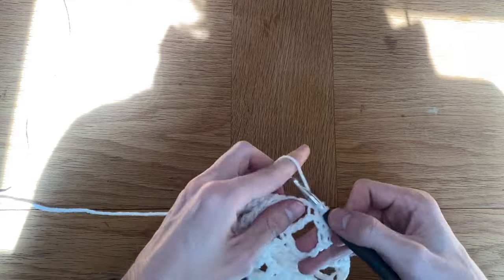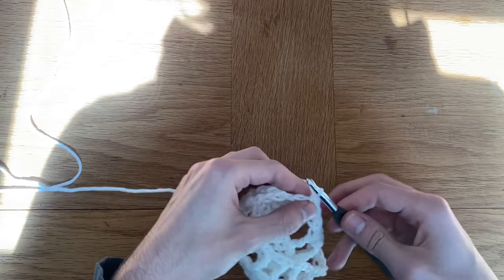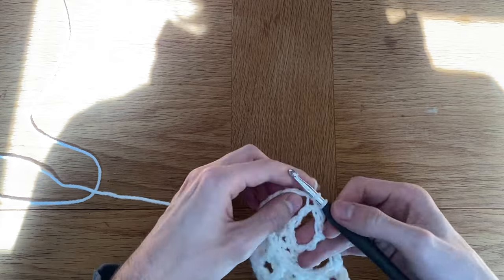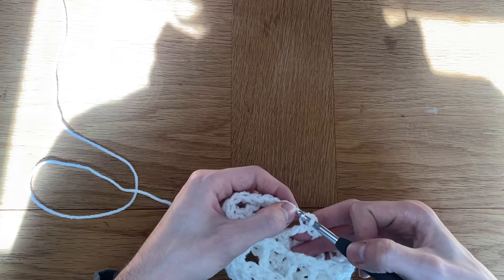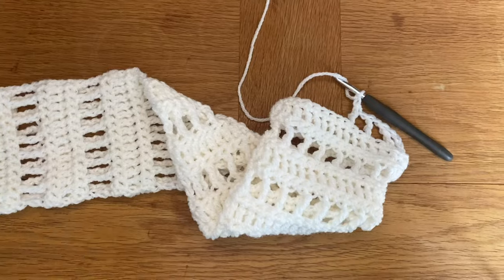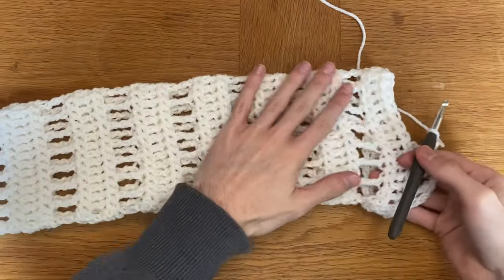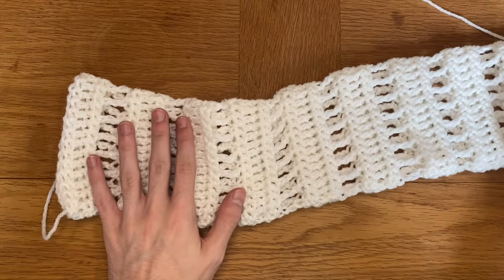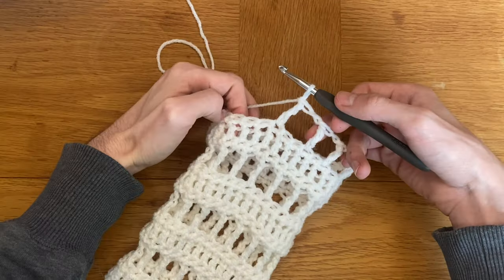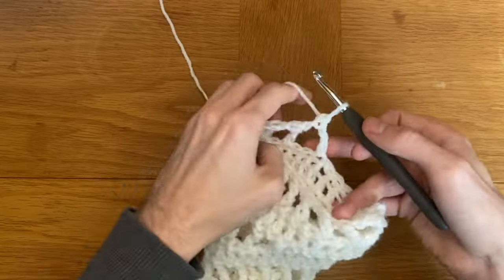I just kept trying this on, pulling it up to where my armpit was, to see how many rows I wanted to add. Bear in mind the shrug I'm making is intentionally quite long, so I'm adding quite a few rows. I added 10 repeats of the pattern and also added another row of double crochets, and I was happy with this length.